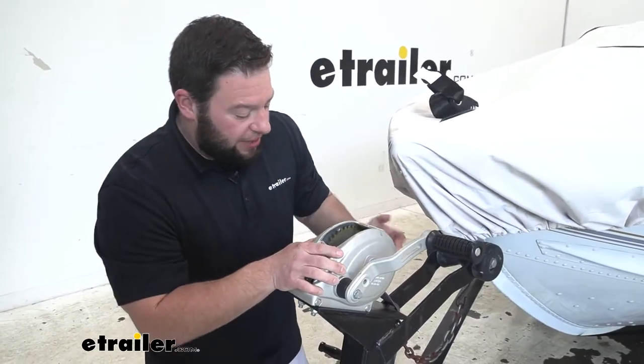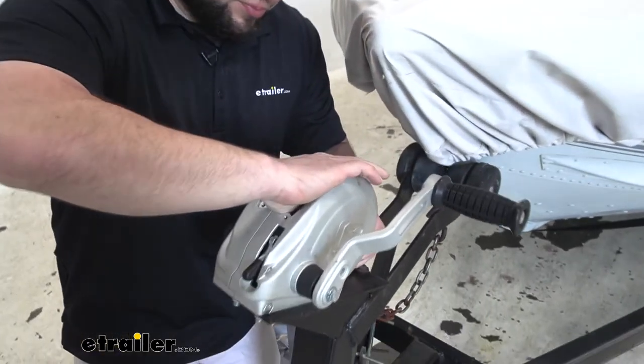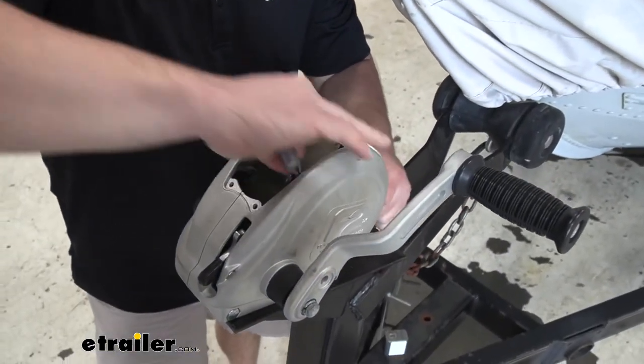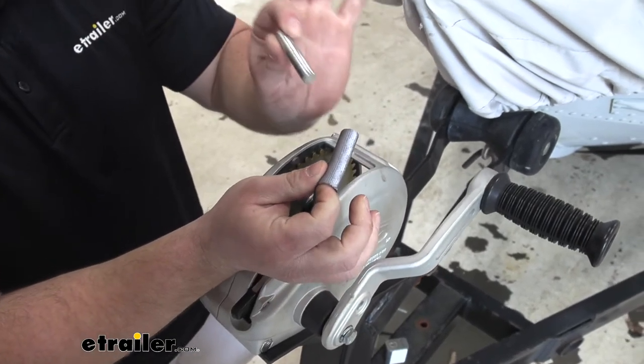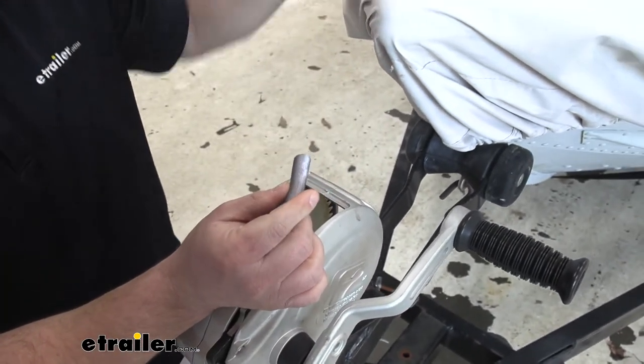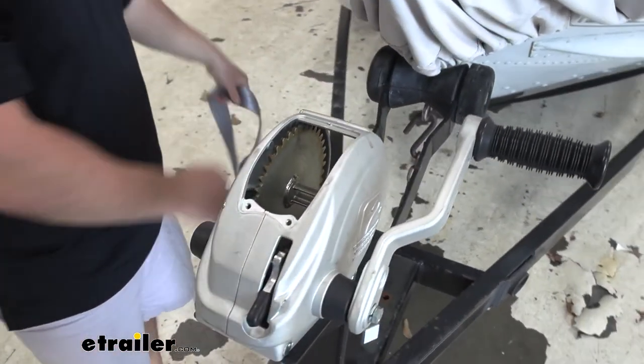First thing we're going to do is remove the old strap. I've already got this taken apart on our winch. I'll just reach in there, pull this through, remove this, and set it aside because we're going to need this hardware for our new winch strap. Pull this one back out and set it aside.